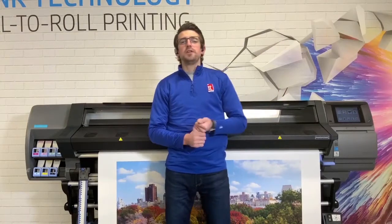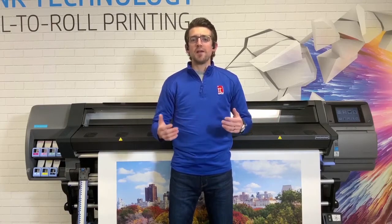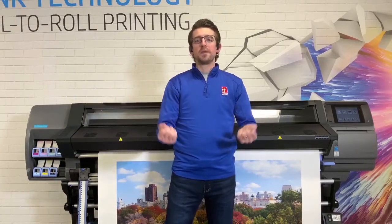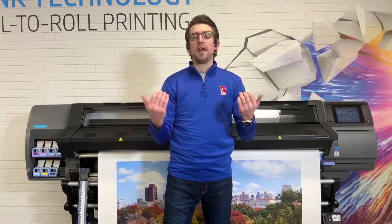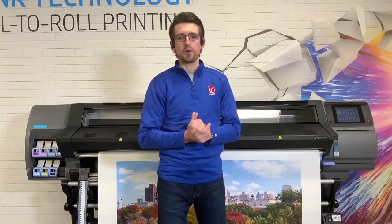The 560 is a 64-inch model. The loading system is completely different from any of the other units — the media actually rotates into the printer, and it's really best seen in person or in a video online. It allows you to load the media without a spindle. Also, when you load the media in, the take-up reel comes up and you're able to feed the media through with a shorter distance to the take-up reel, so you have less media waste when printing roll-to-roll.